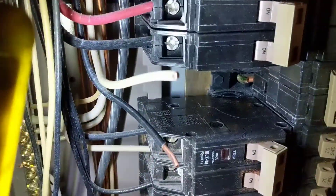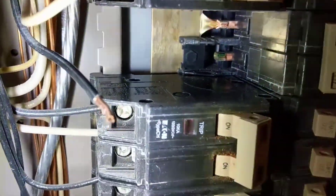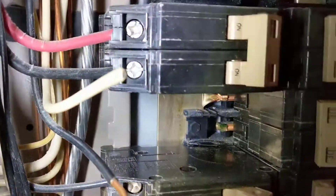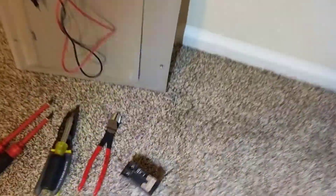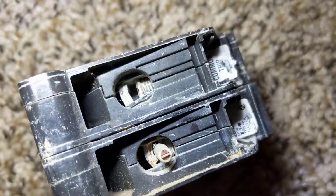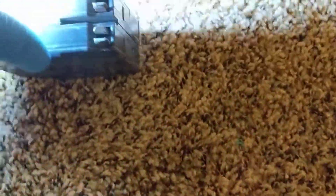Here are the two wires that were in the breaker — the bus bar looks clean, nothing burning there. The wires weren't burnt, but I did have to cut the white wire off because the screw was stripped and I couldn't get it out. Here's a look at the old breaker — don't see anything burnt inside there.